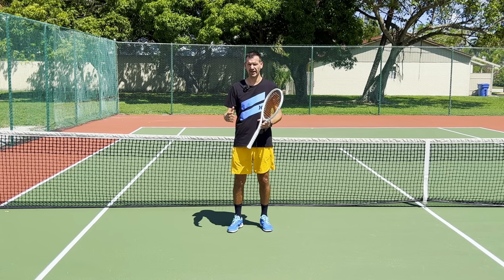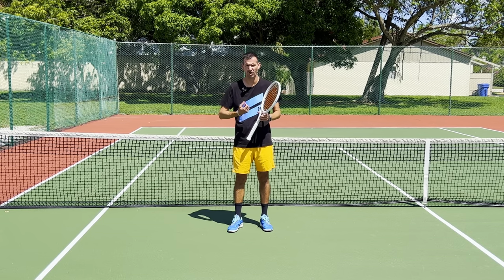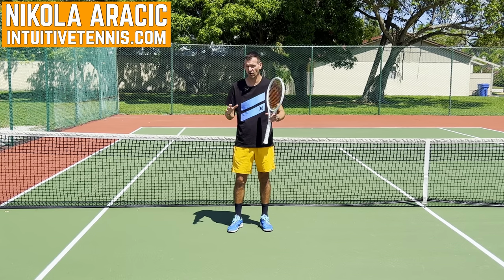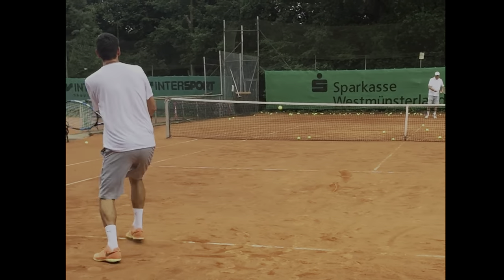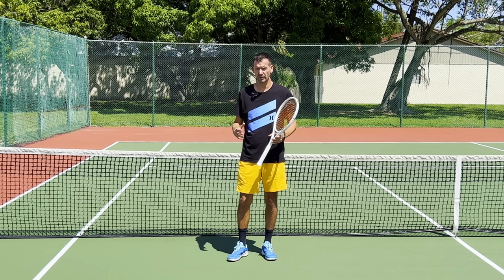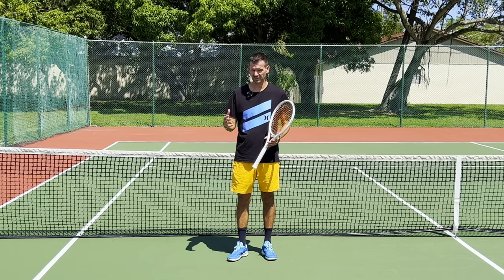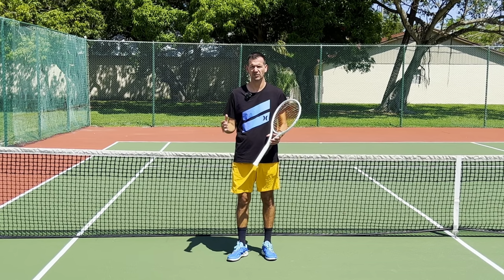One phrase that often gets thrown around by coaches as one of the worst things you can do on a tennis court is to have 't-rex arms.' What coaches mean by t-rex arms is to have a bent arm to hit the forehand, or a backhand like this. I'm here to tell you that there's absolutely nothing wrong with hitting various shots with t-rex arms. I did a tremendous amount of research studying the greatest players in the history of the game.